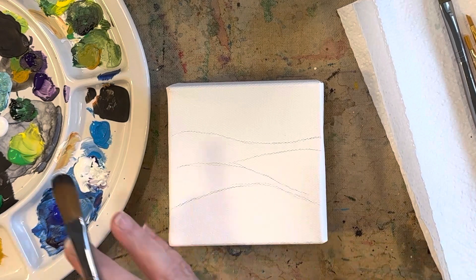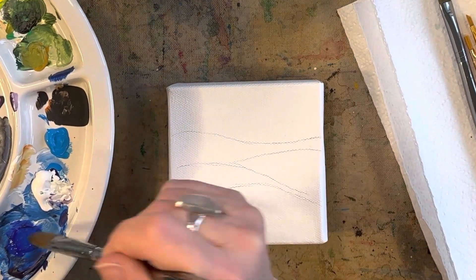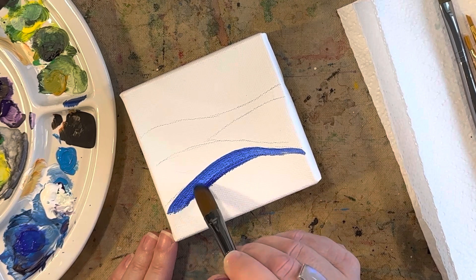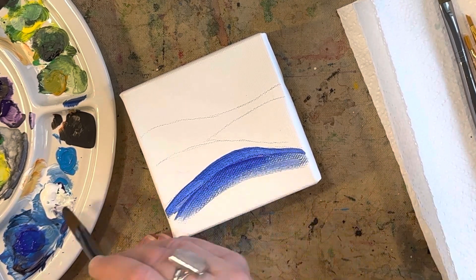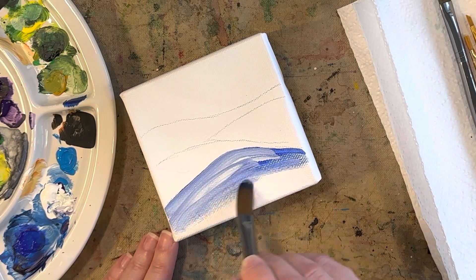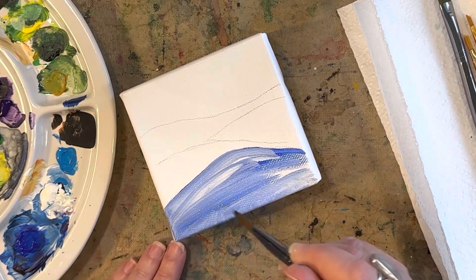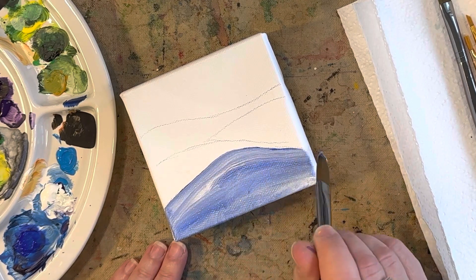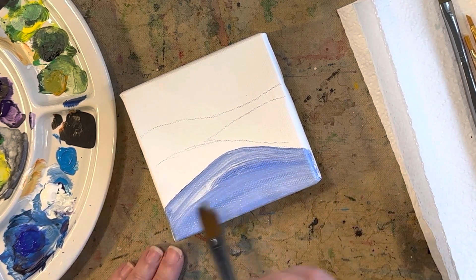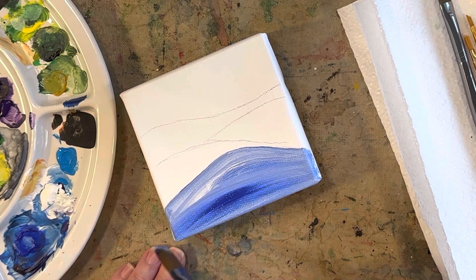I'm going to start with my first hill in blue. I already put some drops of blues and greens on my palette. I like when there's a little bit of white added to the color, so I'm putting a little white in there. I didn't wash off my brush — I just picked up white right on my blue brush. I like when the colors mix together on the canvas. You see some dark blues and some whites — I like to be really streaky about it; I feel like it's just a better, more interesting look.